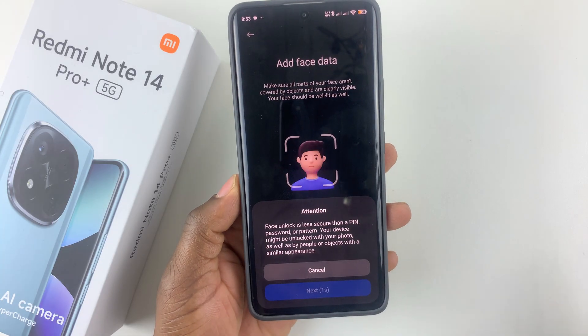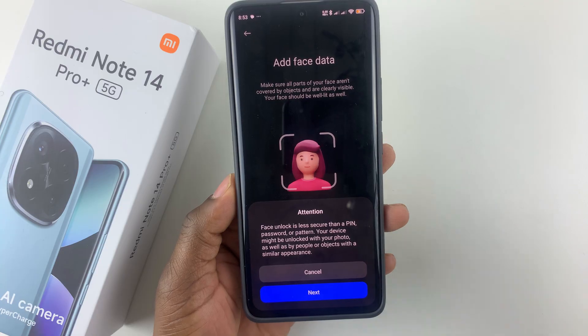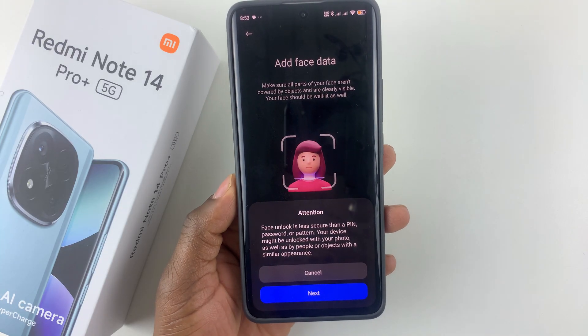The face unlock is less secure than the PIN, password or pattern. Your device might be unlocked with your photo, as well as by people or objects with a similar appearance.